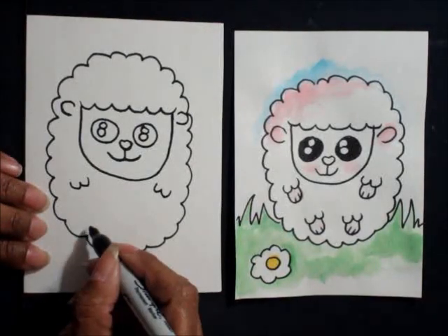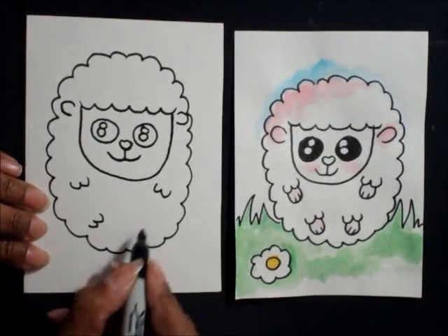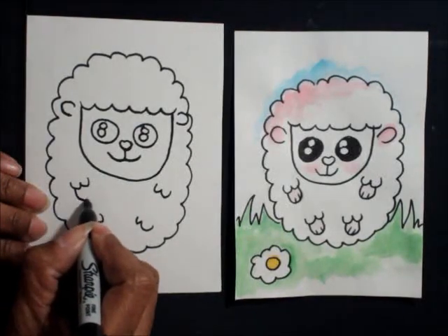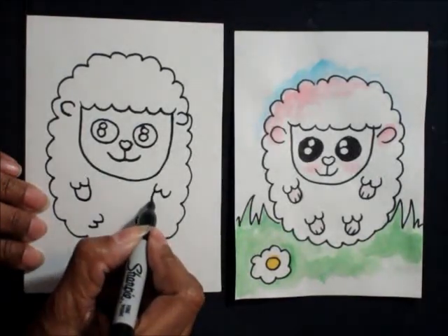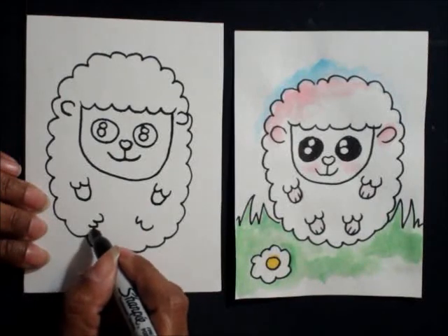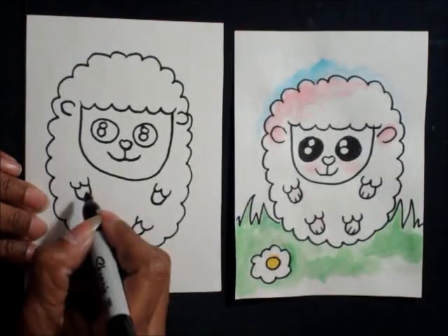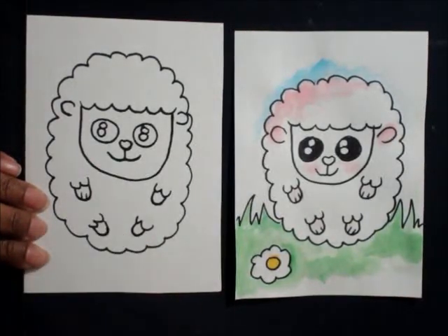Same with the feet but make them diagonal — letter W, letter W, U shape, U shape. Repeat these for the legs of the sheep.